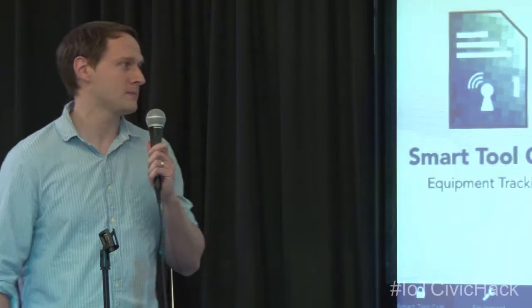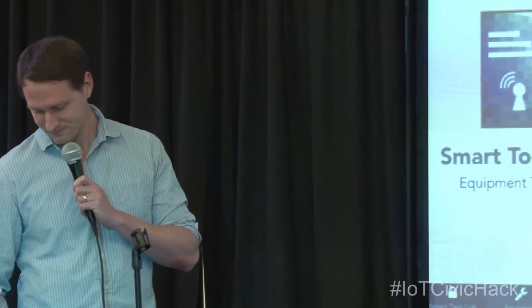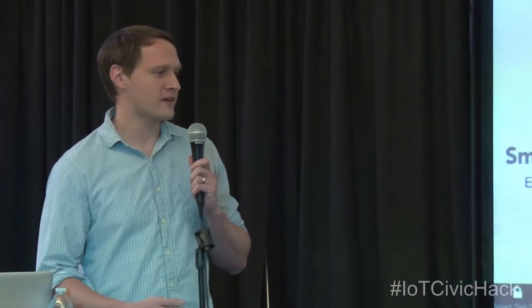We are the Smart Tool Crib team, working in the area of manufacturing. On a manufacturing floor, you can typically waste quite a lot of time just trying to track down your assets — whether it's the tools you're looking for, who has them. Perhaps you have a centralized tool crib all the way across the plant, and by the time you walk over there, it's closed, it's lunch, it's something — or you just don't have the product you need. So we wanted to attack that with these IoT devices.